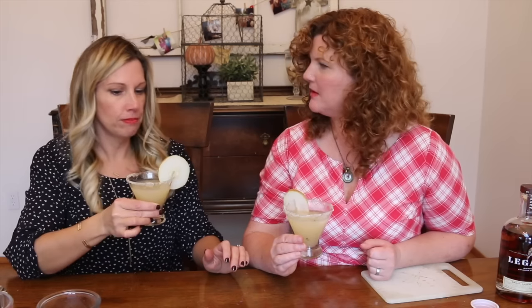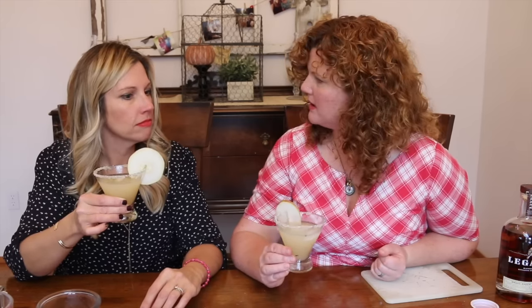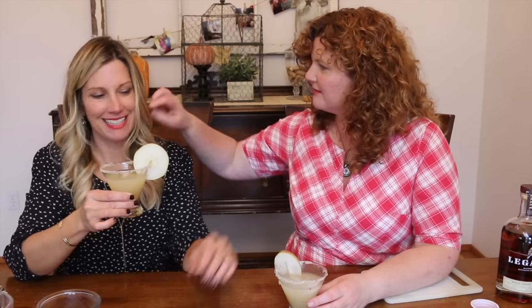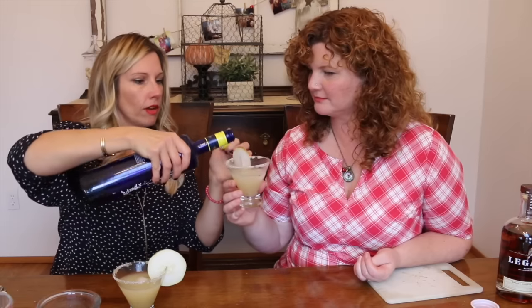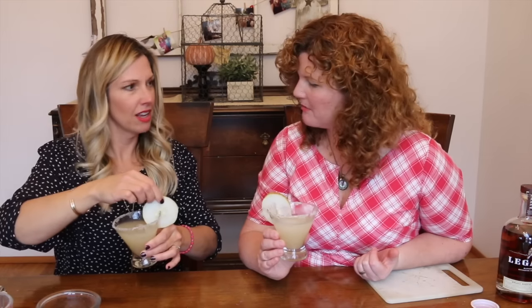So what is this called? A vanilla pear and vodka cocktail — it needs a sexier name than that. It's very sweet, it's definitely pear-forward and not quite as much vodka. There's a little bit of vanilla in there.